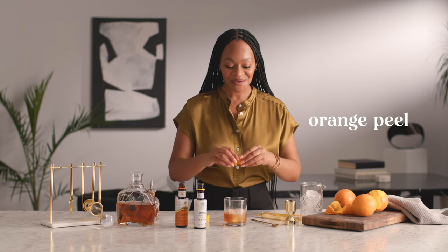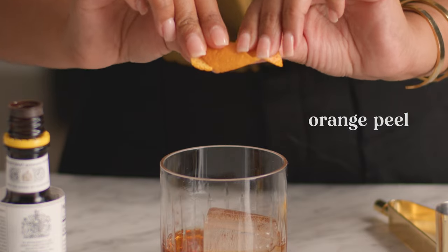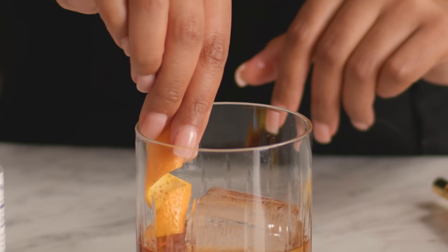And finally, our orange peel. Give it a twist, and we'll express that delicious orange flavor right over our cocktail. The ultimate home bar essential — Angostura bitters, of course.